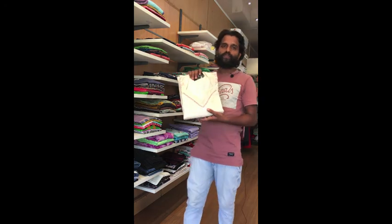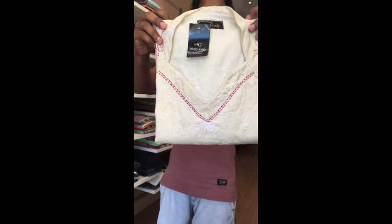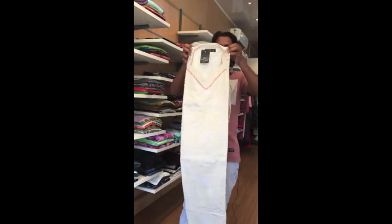The first Kurti is a soft Kati Kurti. The Chikankari is full Kurti. The main attraction is the neck.